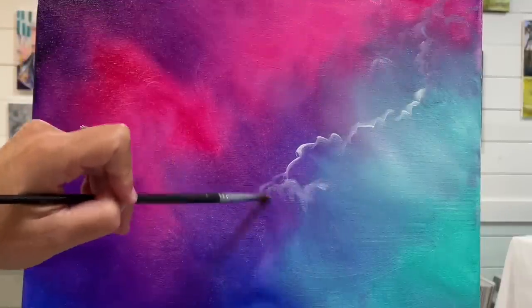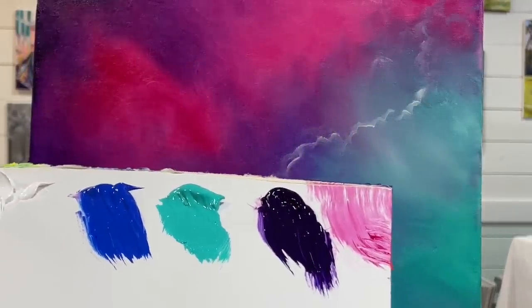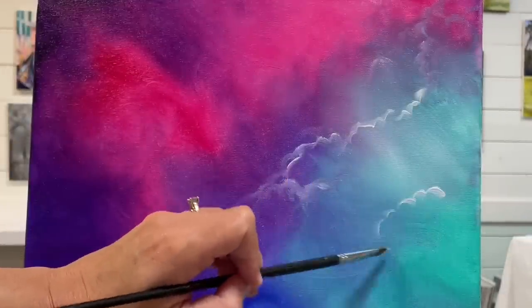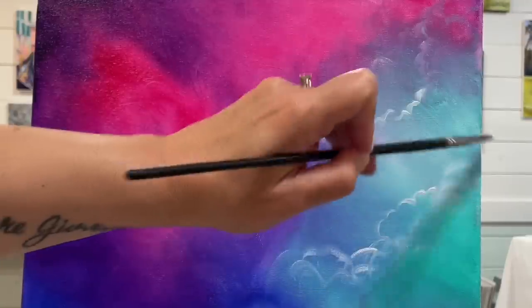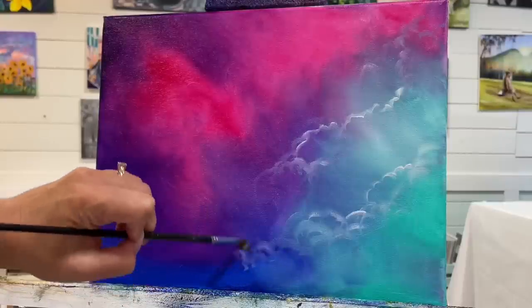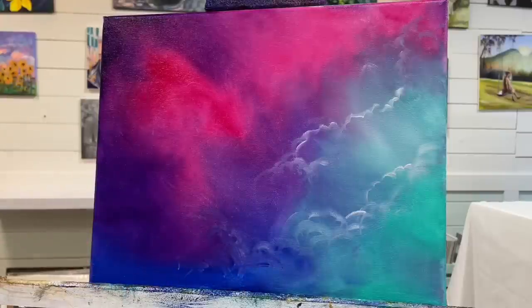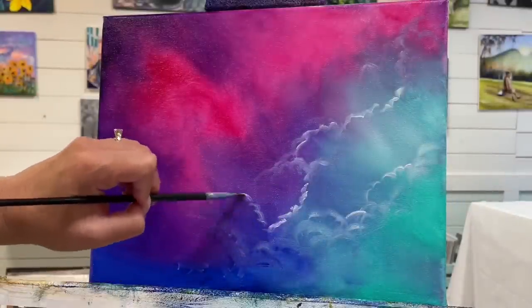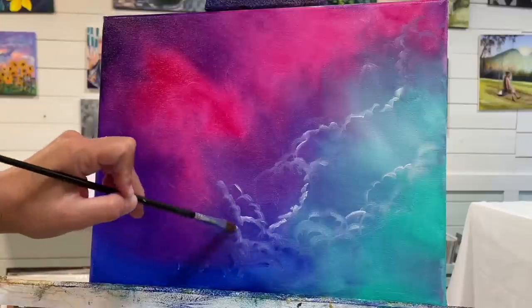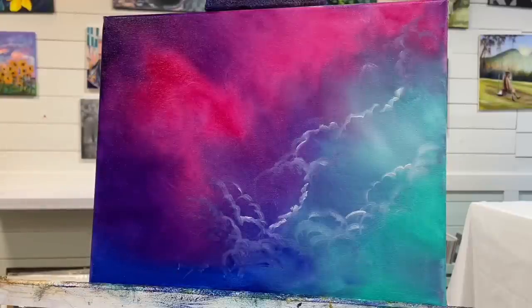I'm going down to a number four filbert brush — number four, six, or eight would be appropriate, but use whatever you feel comfortable with. I'm creating all these little scoops, adding little peaks, and really making some clouds stand out and pop out. We're adding light, so this is really going to set off the painting and be the primary focus for where the light is coming from. Making the clouds pop out by adding little half circles, little scoops — kind of makes them look a little bit lacy. You can be as detailed as you want. I like to be a little bit more free, but I always want to make a few look a little bit messy so that it keeps that realistic look.